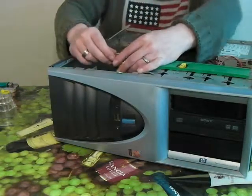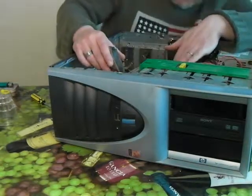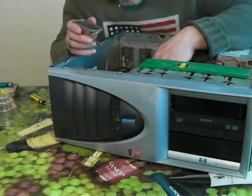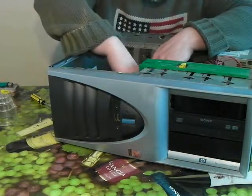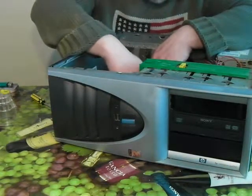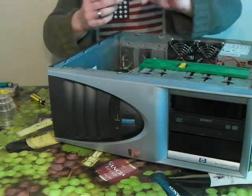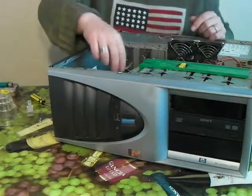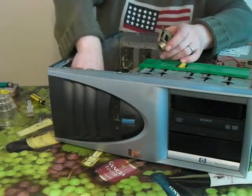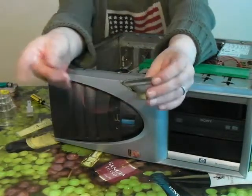That's unscrewed. I did hear something metallic fall, which I've now retrieved because that wouldn't be good — it could short-circuit something on the board. And there we go, the pin connector. So the speaker's removed.